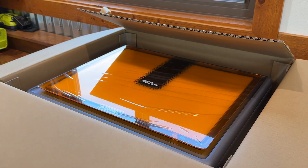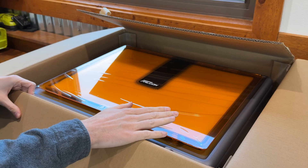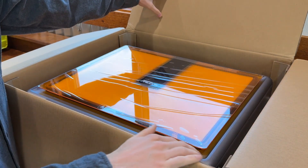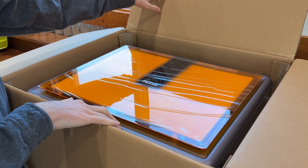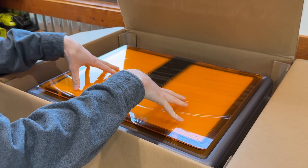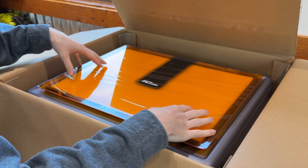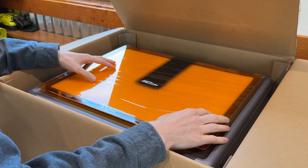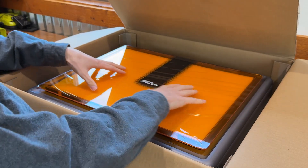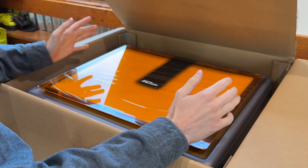Creality never disappoints with their design — whoever designs their products does really well. I always love this space gray metal finish and the orange accents. I wish the K1s looked like this, but if you have a Creality K1, K2, or the big printer and you have this, they look great together. They have really good design teams.